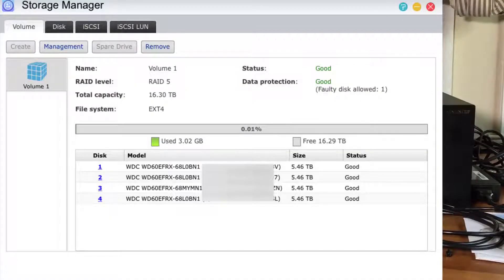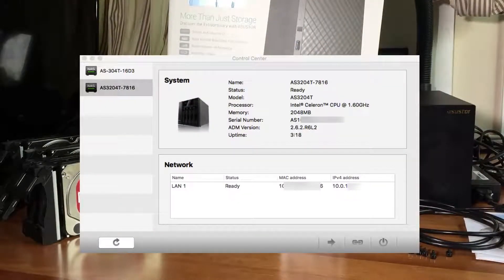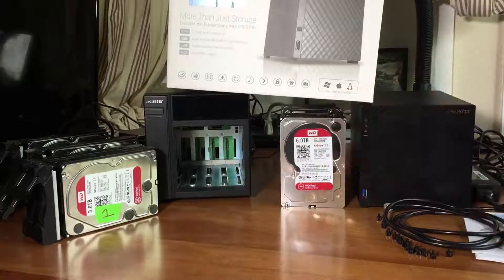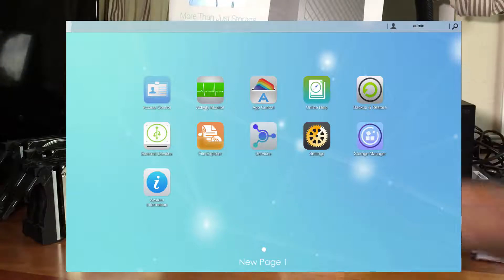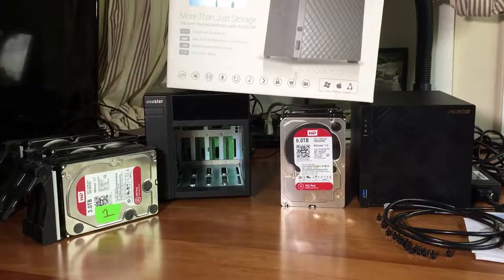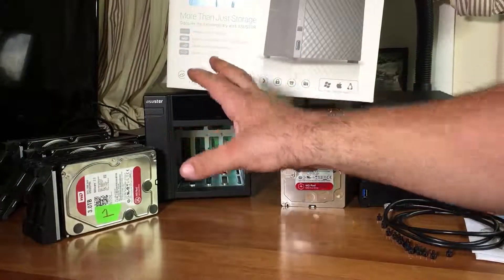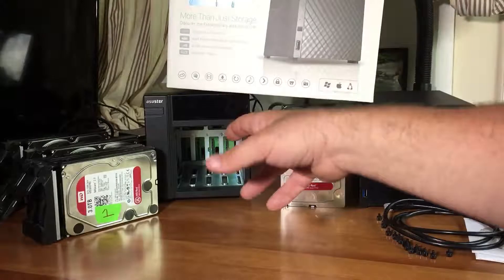You can set it up in different ways where you can have parity or a copy of the data spread out over the four drives. You access this over your Wi-Fi and internet - it doesn't connect to a computer with a wire like a traditional hard drive. You access everything through a browser and some software that allows you to connect via the cloud, as well as via software to this Asustor NAS network-attached storage.